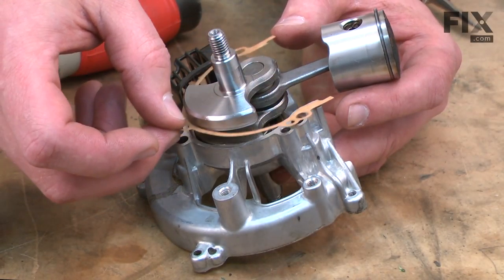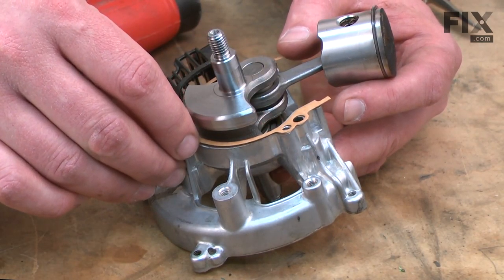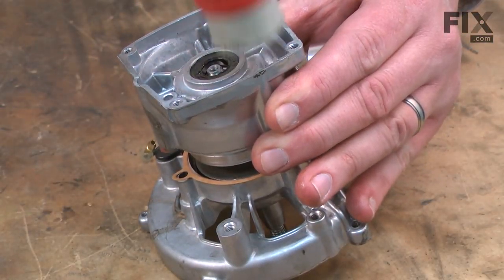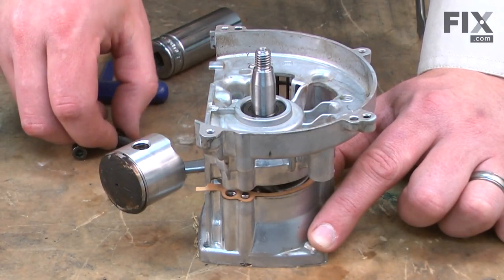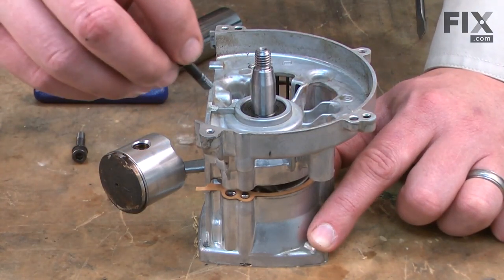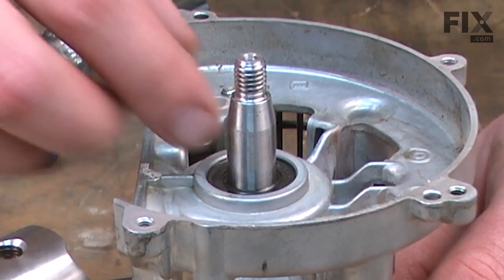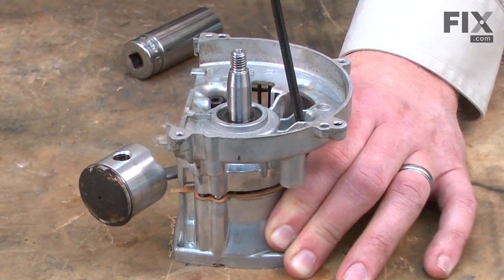I'm going to install a brand new crankcase gasket. Anytime you split the crankcase, it's a good idea to install a new gasket. Now I'll install the other half of the crankcase. I've tapped both sides of the crankcase housings close enough together so the screws will go through and catch the threads on the other side. I want to make sure that I have the gasket lined up, and I'll go ahead and insert the screws, then use the screws to finish pulling the two halves of the housing back together, working my way around equally all the way around.